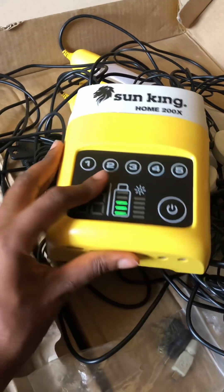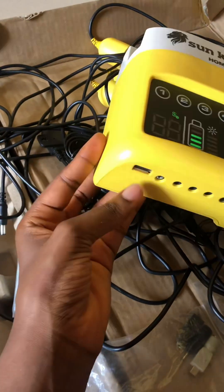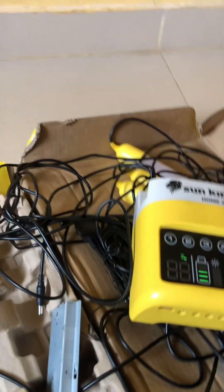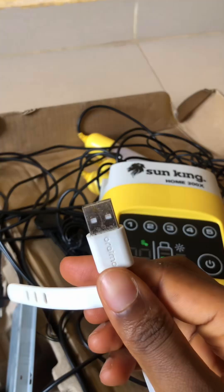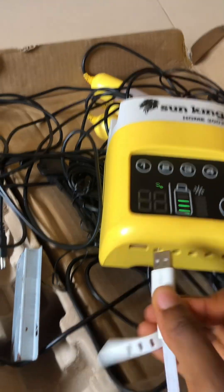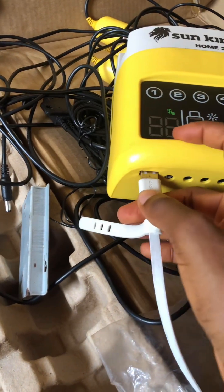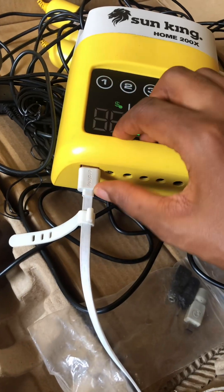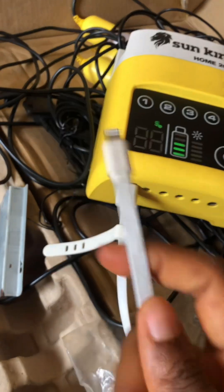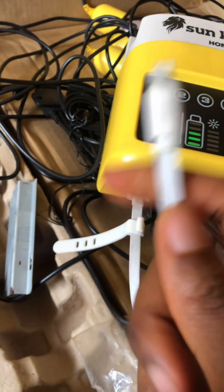I'm going to show you how to connect your USB cable to the solar box to charge your phone, music box, or anything that charges with a USB cable. I even use this to charge my power bank. This is a USB cable that matches the size of the USB port. I connect it here, then connect it to my phone, and it charges.